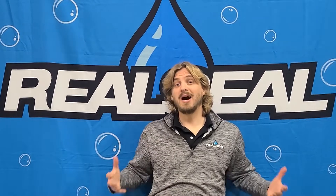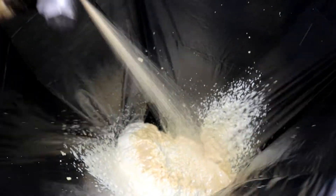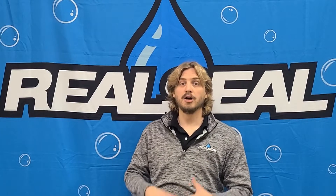On top of that, poly jacking foam is lightweight. As opposed to the hundred pounds per cubic foot that you'll get with concrete and mud jacking, poly foam only weighs about two to four pounds, meaning you're not putting a lot of extra weight onto an area that's already sinking and exacerbating even more issues.